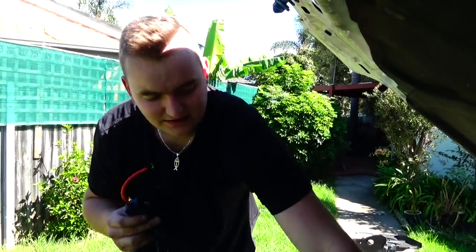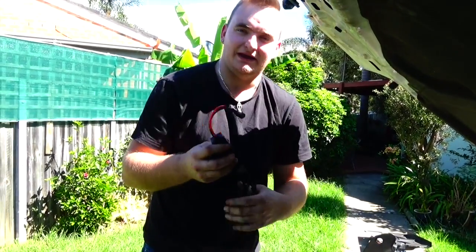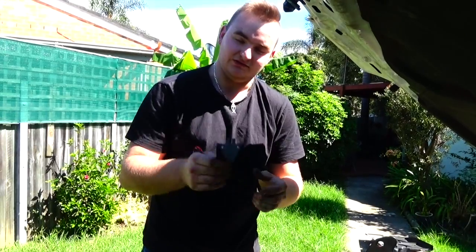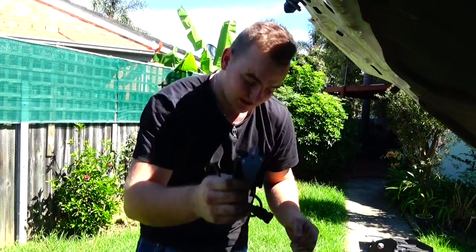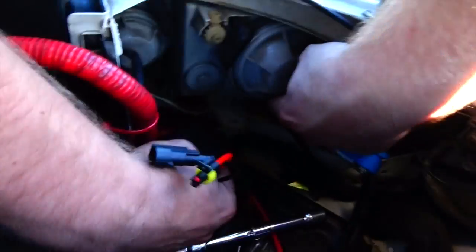This is your ballast. This is what your new globe plugs into, and then this re-plugs back into the loom. The hardest part of this whole install is finding somewhere to mount this piece, and we're going to mount it right off that block there.